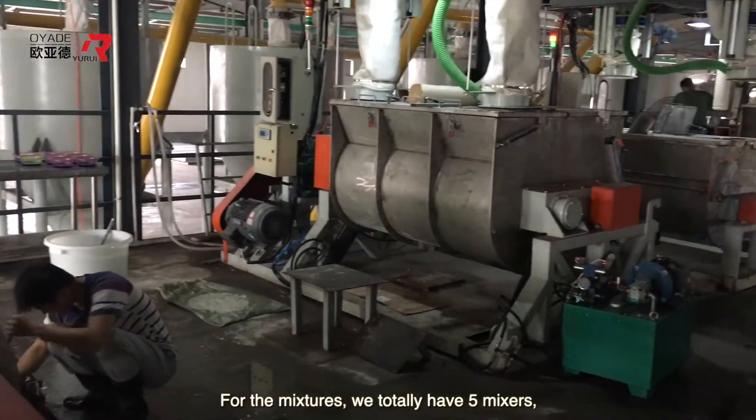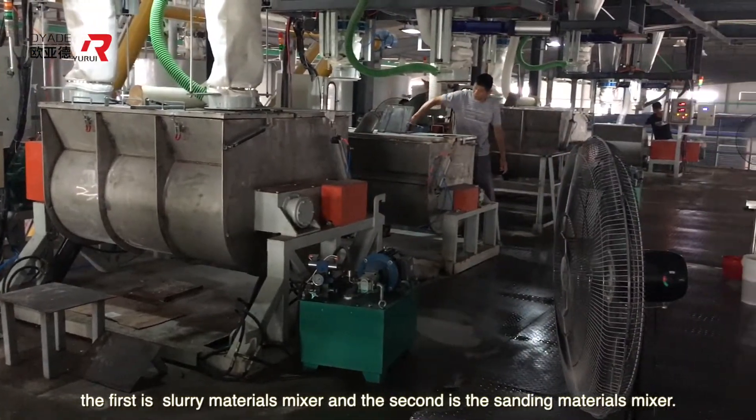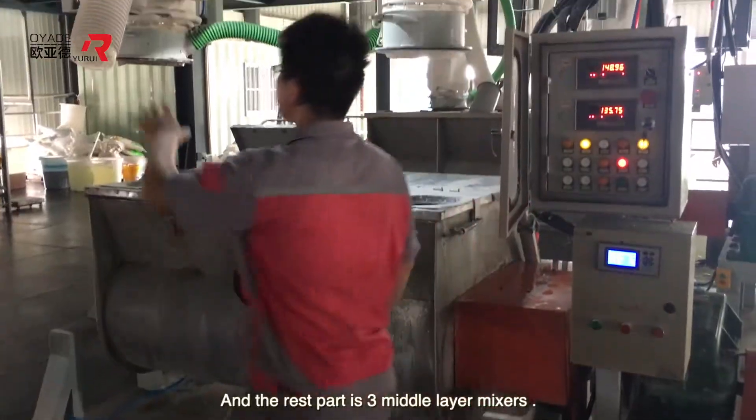For the mixers, we totally have five mixers. The first is a slurry material mixer, the second is the thinning materials mixer, and the remaining three are middle layer mixers.